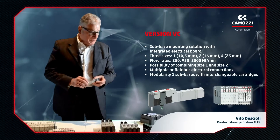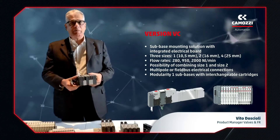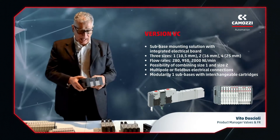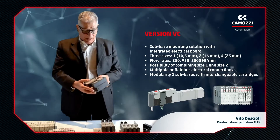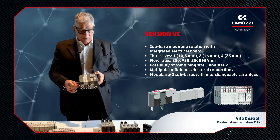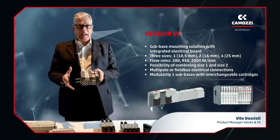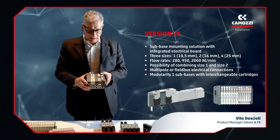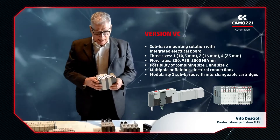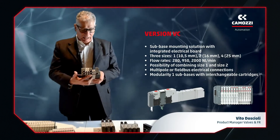The VC is a valve that is mounted on a sub-base with integral electrical connections, or valve island. Sizes available are 10.5 mm, 16 mm, and 25 mm. In this configuration, sizes 1 (10.5 mm) and 2 (16 mm) can be included in only one island, given a single electrical control unit. The island is modular and has an interchangeable connection cartridge, so it can be used with different sized actuators.